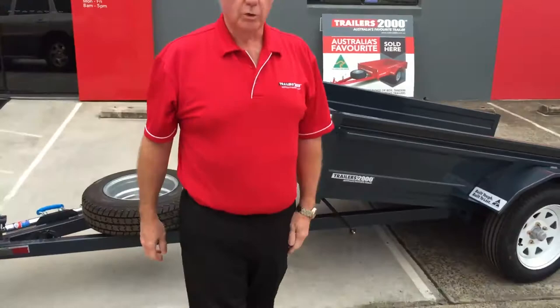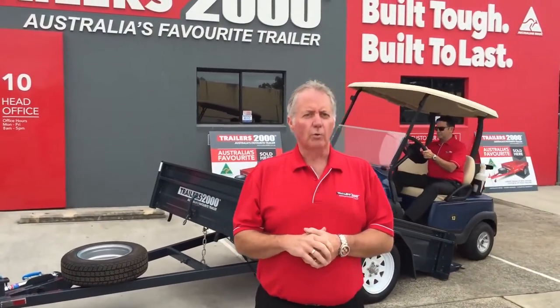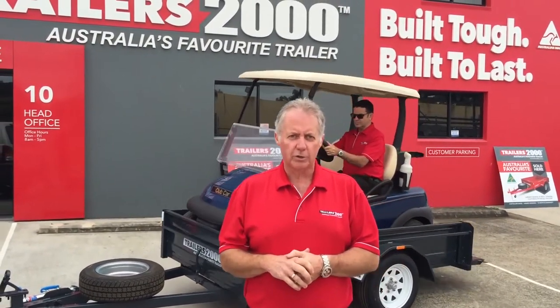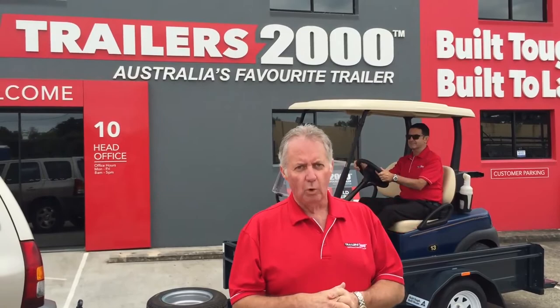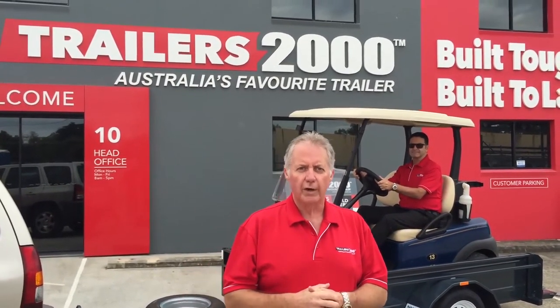With Trailers 2000, another thing exclusive to us is two years roadside assist and two years warranty with all of our trailers. So that's our first video on our golf buggy trailer. You can go onto our website to find out more — Trailers2000.com.au, Australia's favourite trailer.